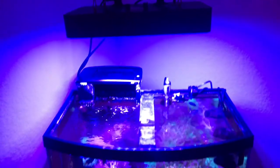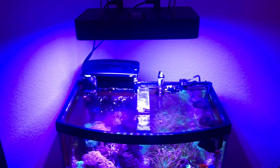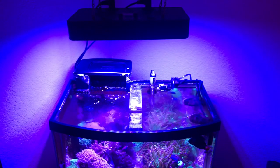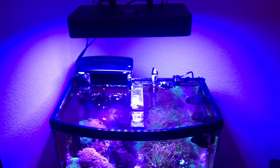I found stationing the black box 12 to 14 inches above your tank allows for the best PAR readings. The light is able to hit pretty much every inch of my tank. The only downside is that the light heavily leaks out of my tank as well. However, since I have it stationed in the corner, it isn't too bad.